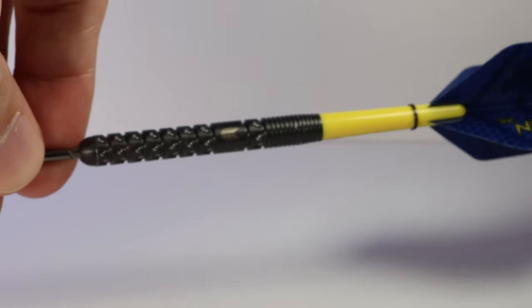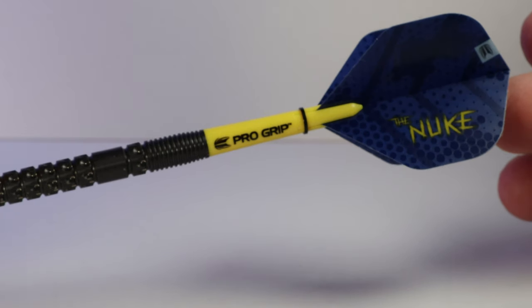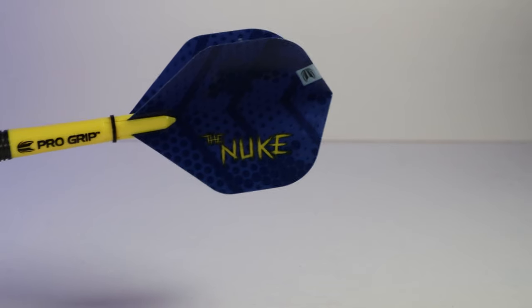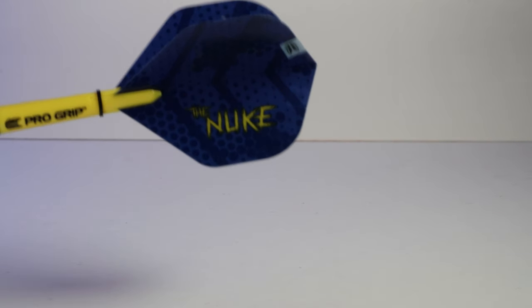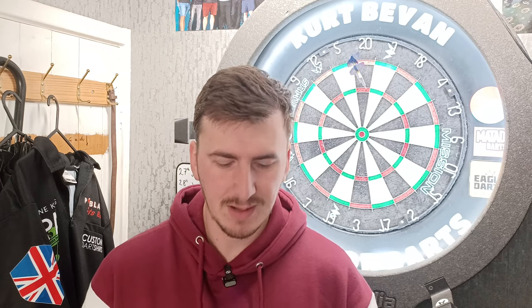The 23 gram version I have are 52 millimeters long and 6.5 millimeters wide. The darts are black PVD coated and feature Target's patented pixel grip. The pixel grip covers the first two-thirds of the barrel, then there's a smooth section, one more ring of pixel grip, and some micro grip at the back. They come supplied with short yellow pro grip stems and a Luke Littler flight.